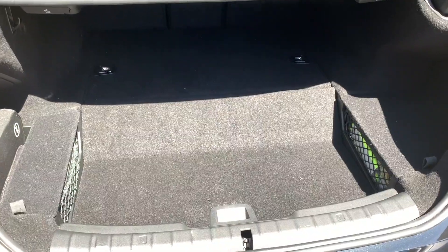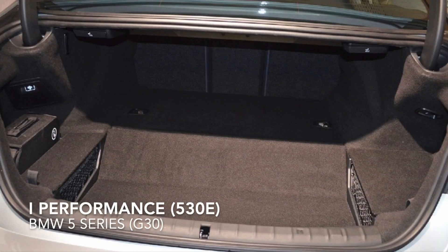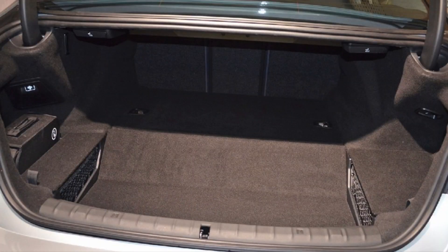Comparing to the regular BMW 5 series, you can see that it is quite smaller.